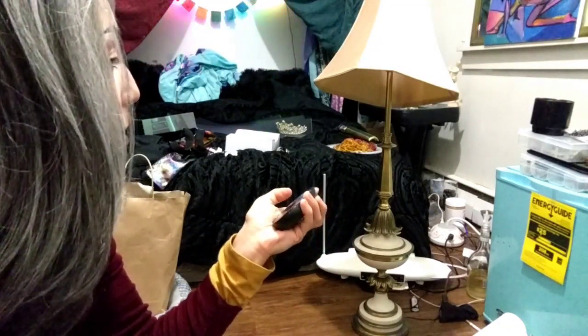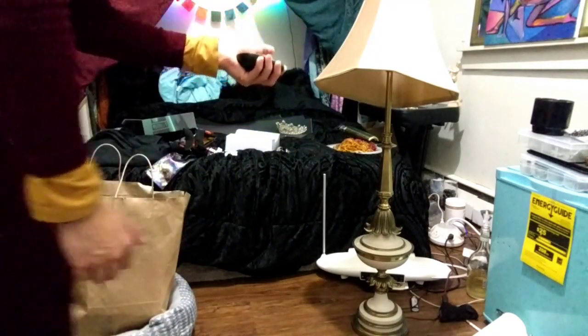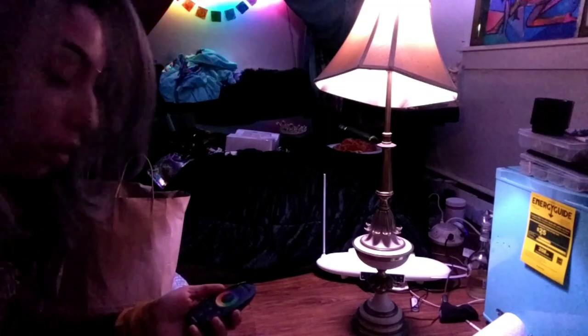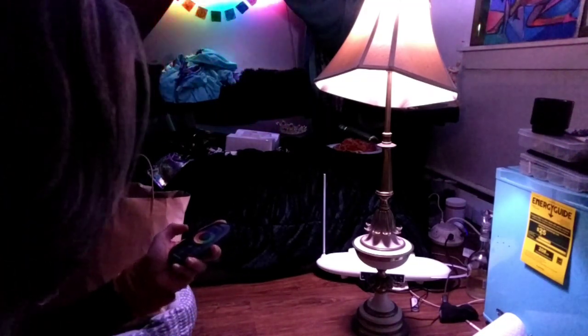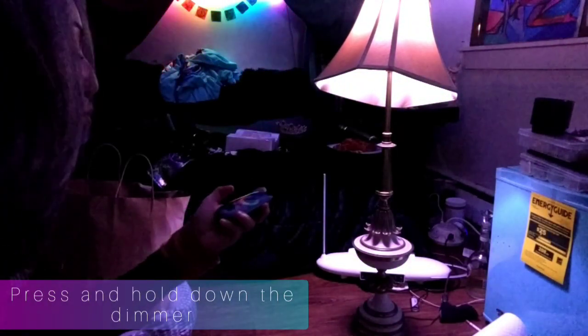Let's turn this back on and test it out. So this is regular white. We're going to do the brightness — it's all the way up on bright, so we're gonna press down and that dims it, as you can see. It's dimming very slowly. Actually, you can just press and hold — we're figuring this out together. You can just press down and it will do its thing, it'll take a minute. So that's the dimming option.